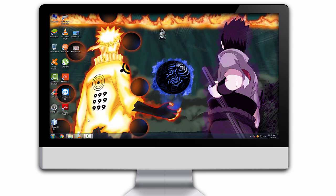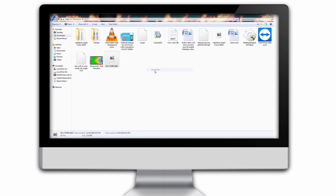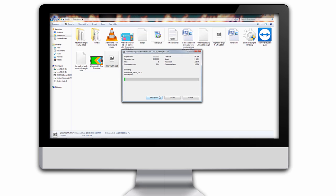For this you just need one file whose link will be in the description box below. Download that file and extract it using any tool. I have used 7-Zip. You can also use WinRAR to extract that file.